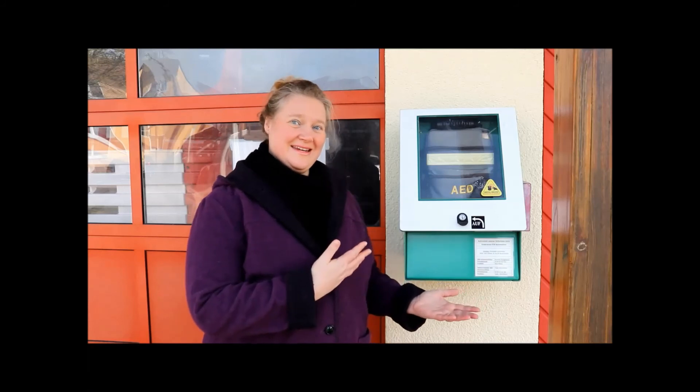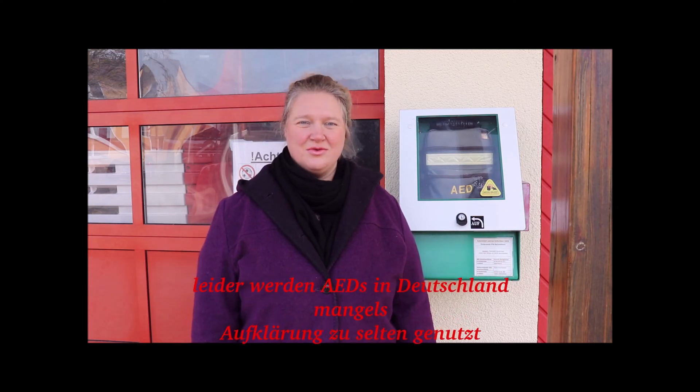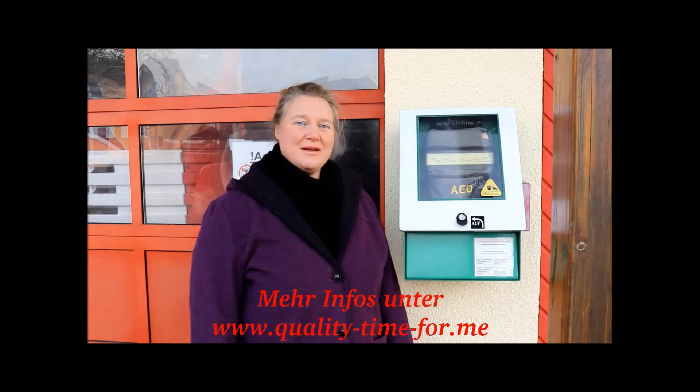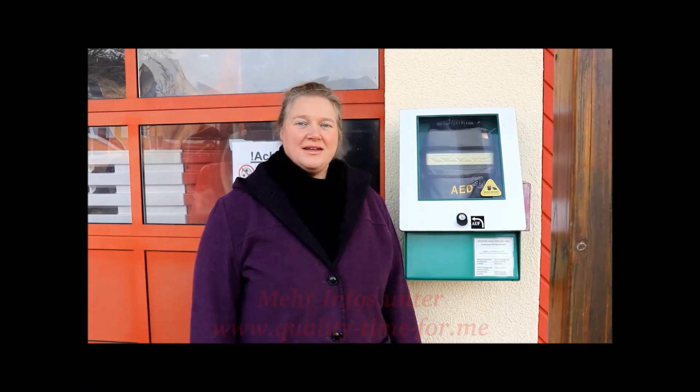Dank unserer guten Ausbildung ist es uns natürlich gelungen, mit Hilfe des AED unsere Anne zu reanimieren. Wollt auch ihr eure Erste-Hilfe-Kenntnisse auffrischen? Dann meldet euch doch einfach bei den Organisationen vor Ort zu einem Kurs an. Diese Kurse kosten wirklich nicht viel und zu großen Teilen werden sie sogar von den Berufsgenossenschaften bezahlt. Hat euch dieses Video gefallen, dann teilt es fleißig, damit in Zukunft noch mehr Leben gerettet werden können. Denn Leben retten ist kinderleicht. Weitere Infos erhaltet ihr auf meinem Blog Quality Time For Me unter der Rubrik Leben retten ist kinderleicht.